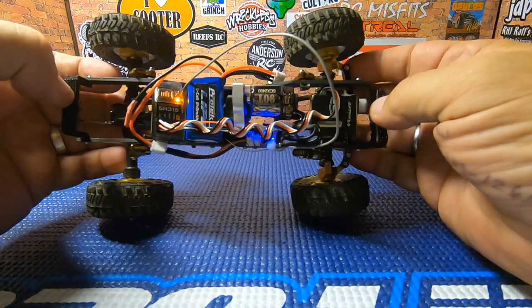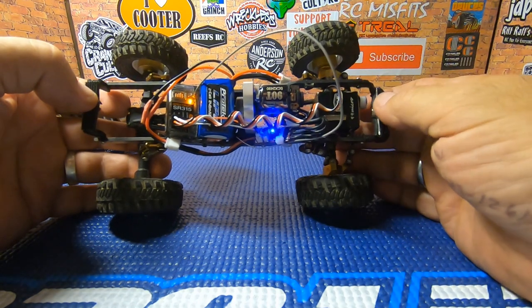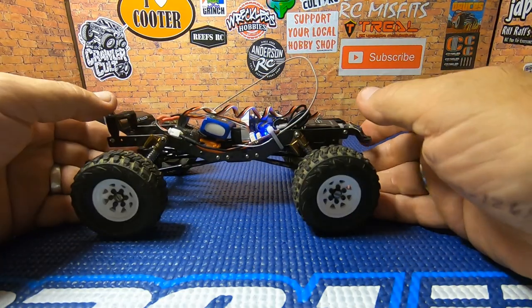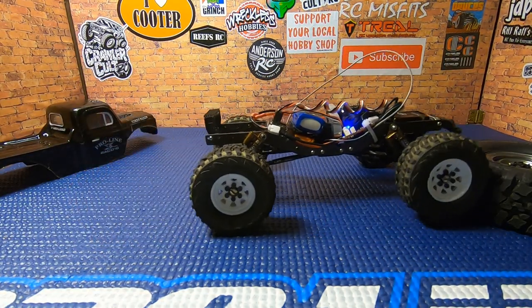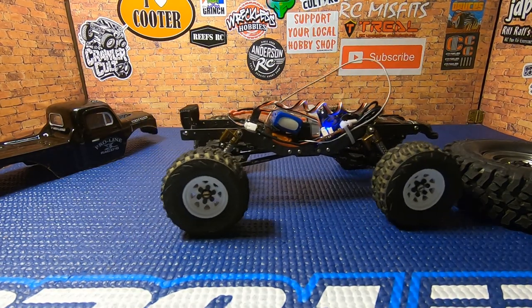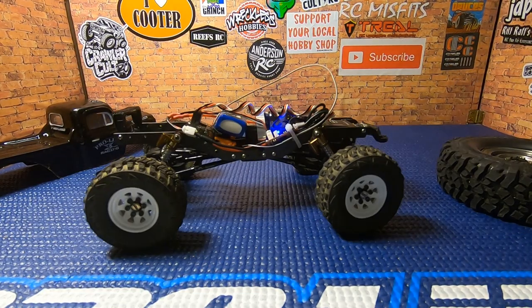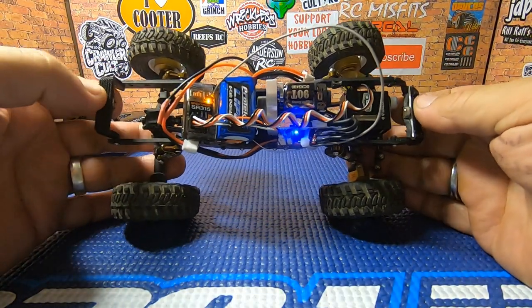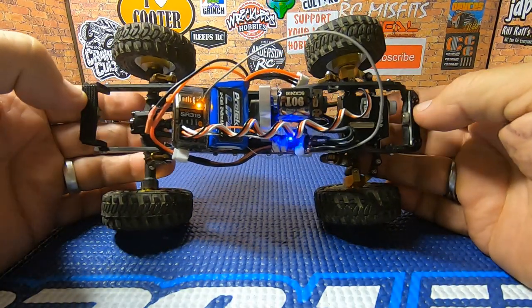I haven't seen anything better in a brushed motor to date. The 70-turn was a good motor, but this 90-turn I like better, I believe. She's got plenty of power — she's gonna do the deal. Really happy with this. Thanks to PN Racing for sending me this to try out — I'm really liking it and I think you guys will like it too.